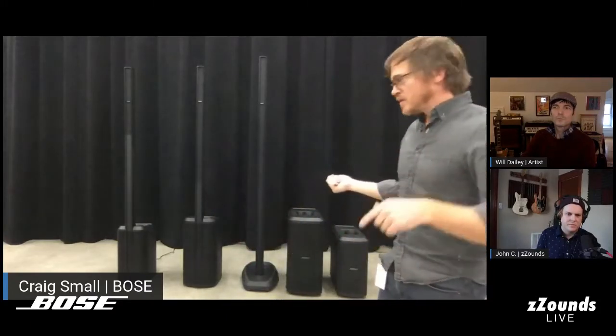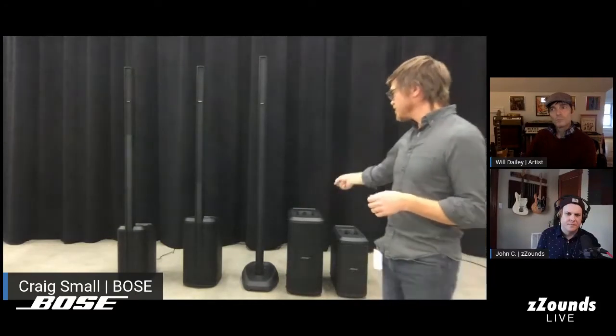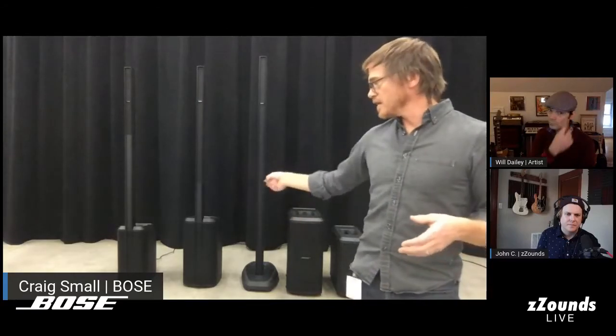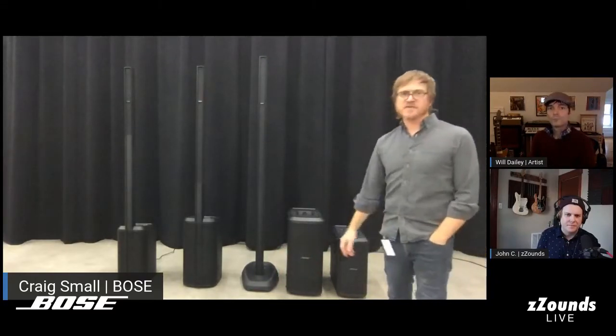The L1 Pro 32 versus the Model 2: the Model 2 had 24 drivers in a straight articulated array versus 32 in the L1 Pro 32. The subs are self-powered unlike the passive B1 and B2, have a bit more acoustic volume, and are tuned lower — down to 37 Hz for the Sub 2 and 40 Hz for the Sub 1.